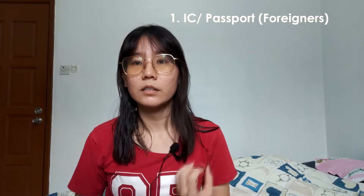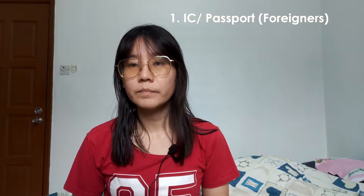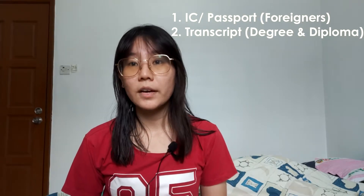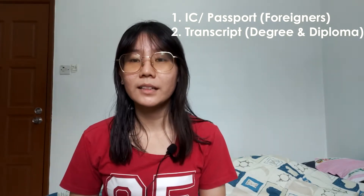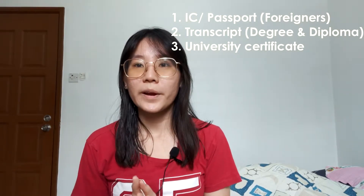First is your IC — your identity card. If you're not Malaysian and you are a foreign student, you can use your passport. Prepare a photocopy of your passport or IC. Secondly, prepare your university transcript. If you have a diploma, get your diploma transcript as well, because you can also key in that detail on the website. Besides your university or diploma transcript, also remember to prepare your university certificate confirming you have graduated from your course.